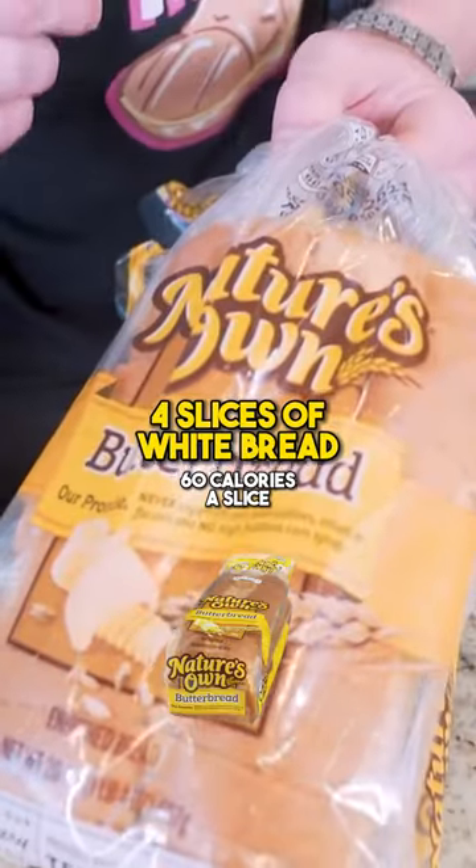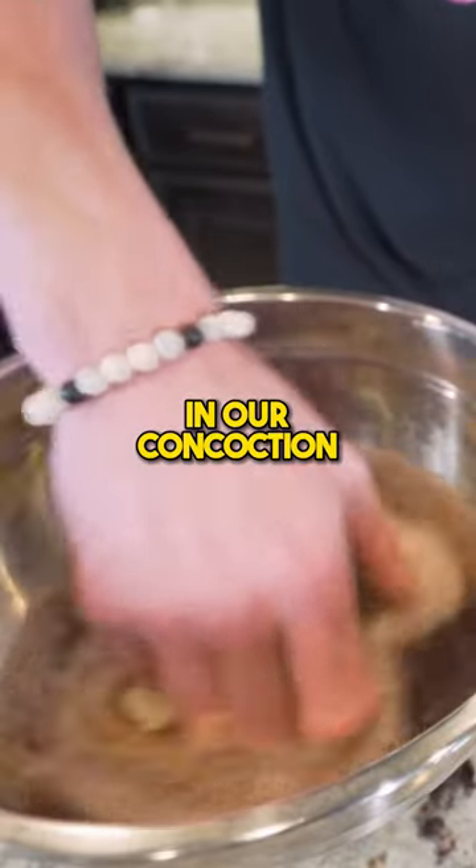Whisk everything together. Take 4 slices of white bread, and dip each slice down into our concoction.